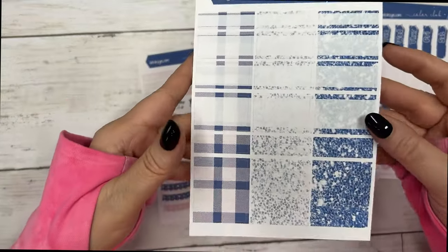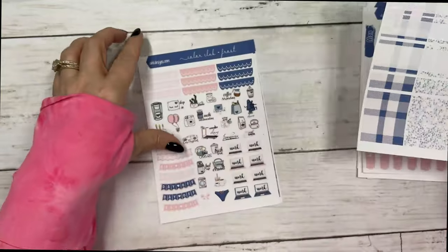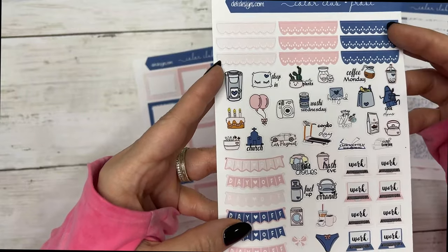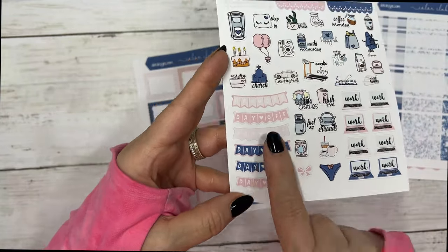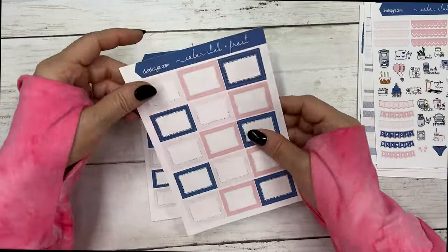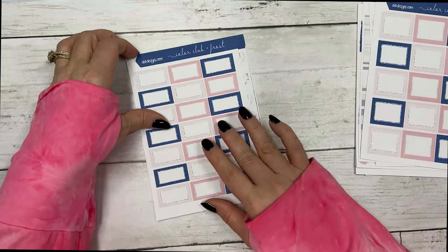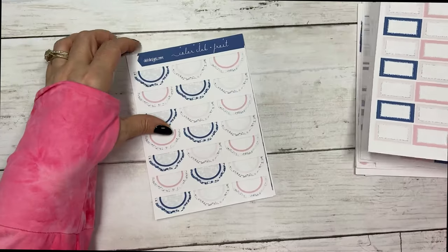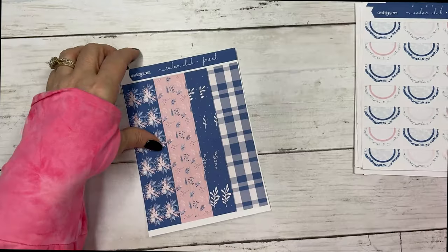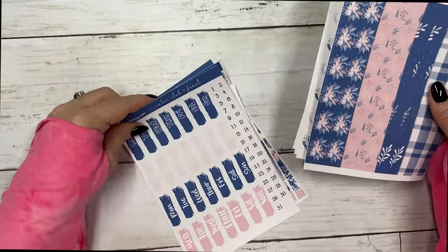Then we have the seven heart checklist boxes, your date covers, the glitter sheet with headers and lots of boxes, and the icon sheet with scallop headers, a bunch of icons, day-off banners, your half boxes, quarter boxes, matching scallops, and the matching washi — very, very functional.